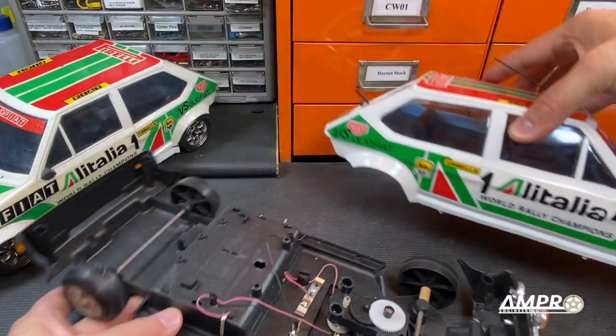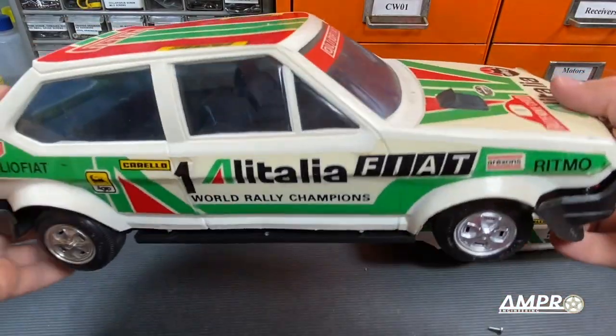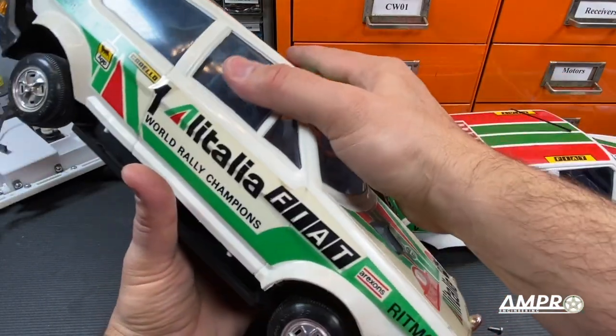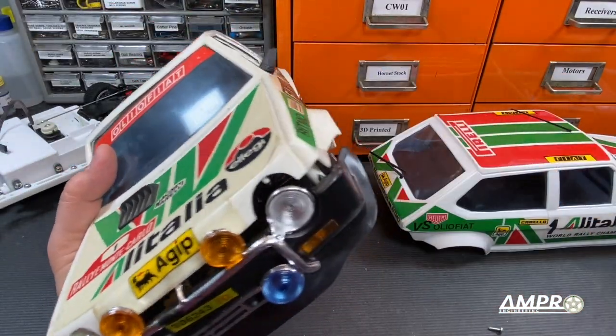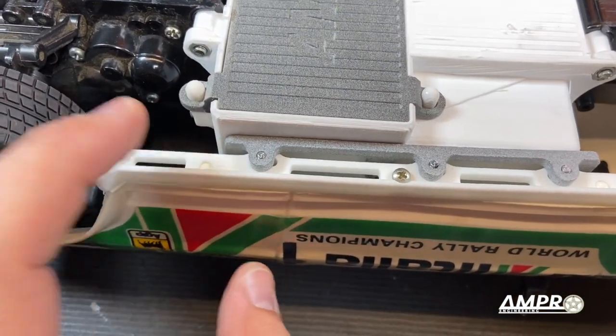So we'll pull this off. The old body goes right back on there. I put the broken standoff back — you see that right there? That's exactly where it was. I installed the body mounting screw there and that did the trick. The body is secured now.